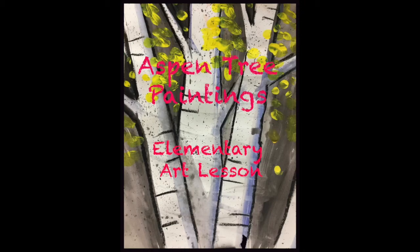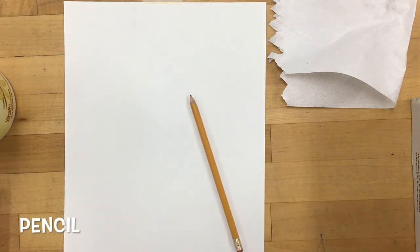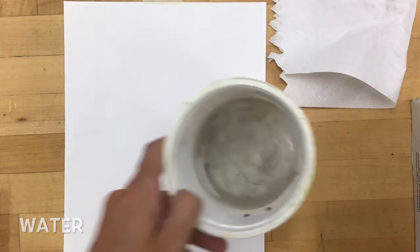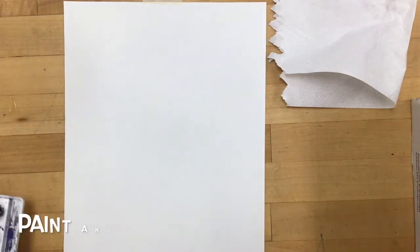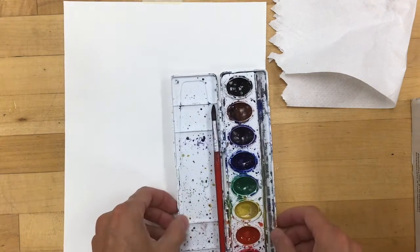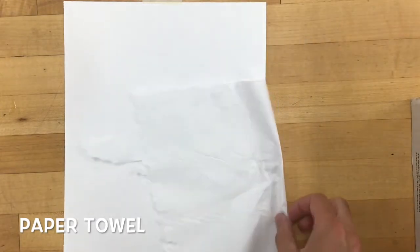Today we're going to be doing a painting of one of our Colorado favorites, Aspen Trees. For materials, you will need a pencil, some water, paint and a brush, and you'll probably want a paper towel or something to clean up.